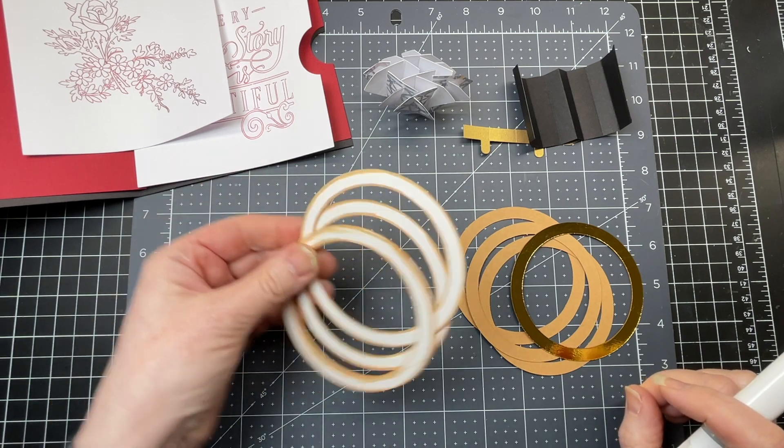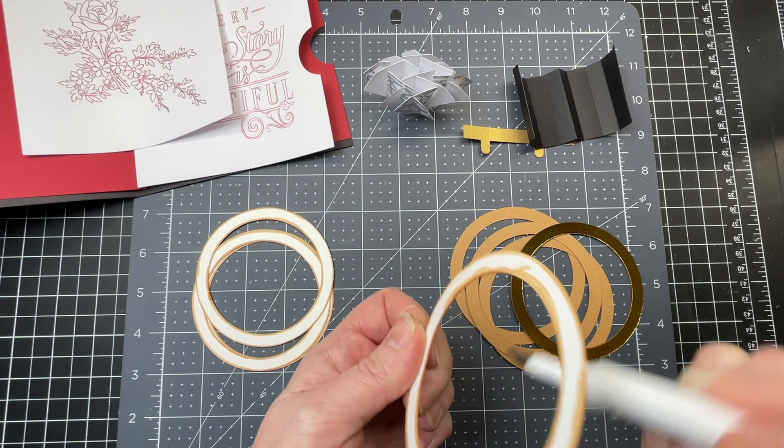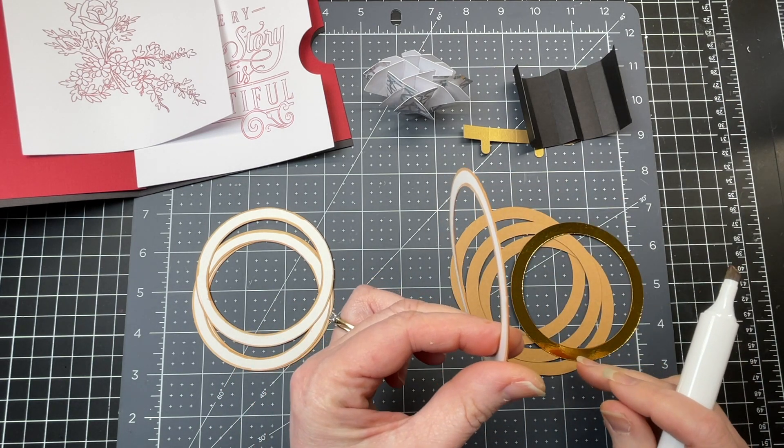I cut out four pieces out of white craft board and did the same thing - I took a marker and colored along the edges, so that when you look at it, you don't see the white.